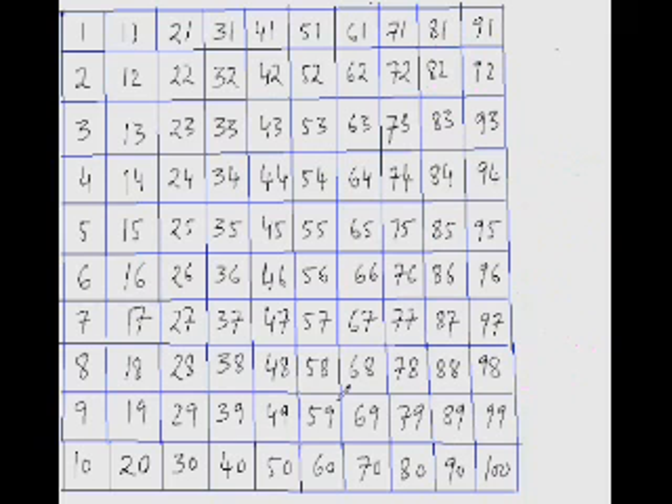From 44 you have to reach 68. Jump twice like a rabbit and it takes you to 64, so that's 20. Then 64 plus 4 is 68. So 24 is the answer. Now what is 84 minus 61?